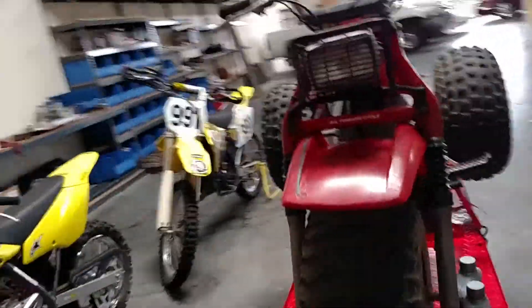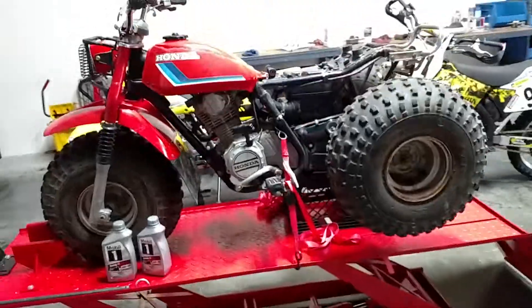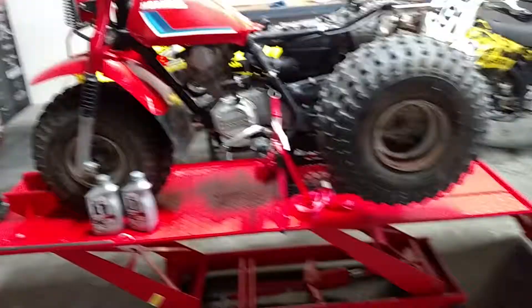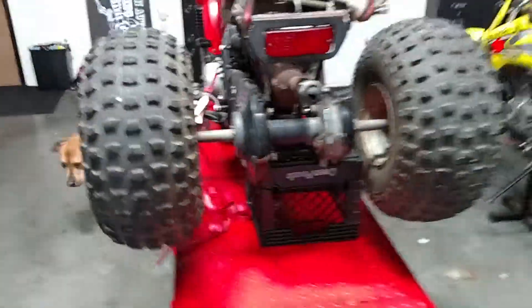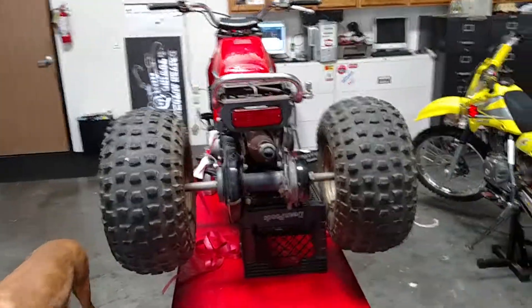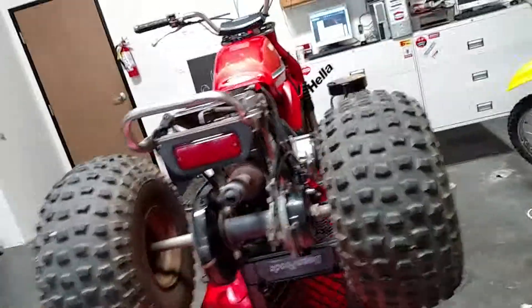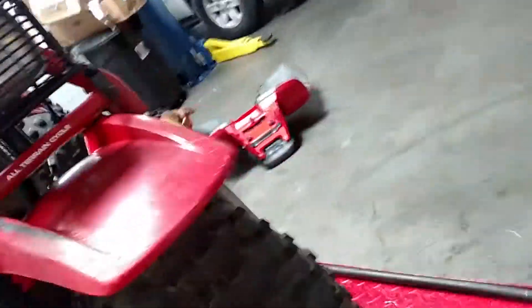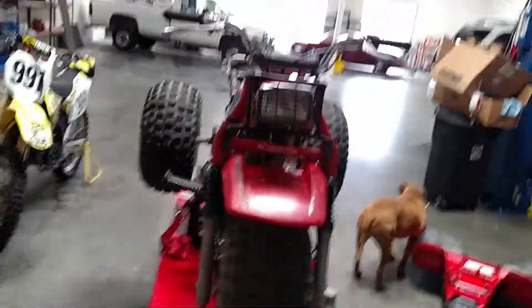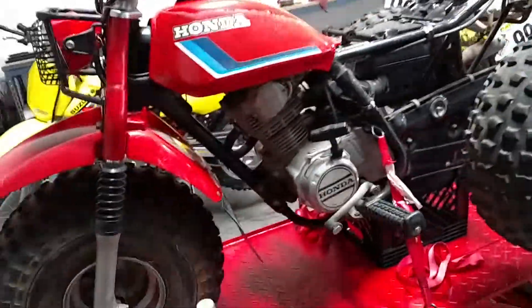That's just my quick overall — just what I look for, the simple things, anything that sticks out at you. You always want to consider how much it is, if it has a title, if it's been registered. These things are so old — in California, they fall off DMV within 10 years. I like to see on the title that nothing's happened in 10 years. California does do back fees, so these things can get quite expensive if you plan on riding them in public parks.